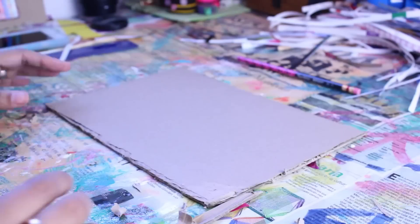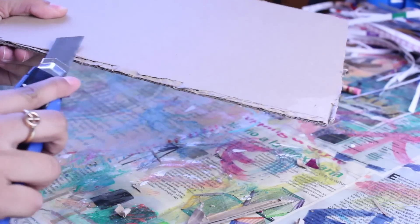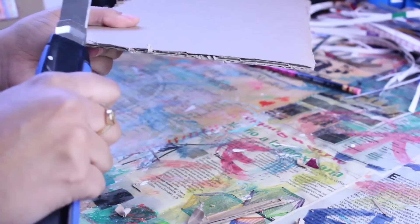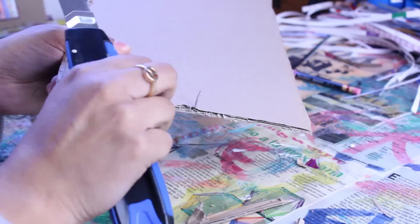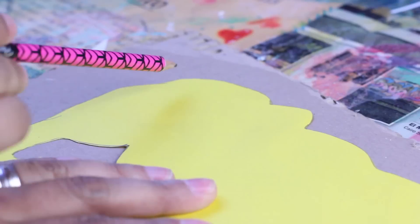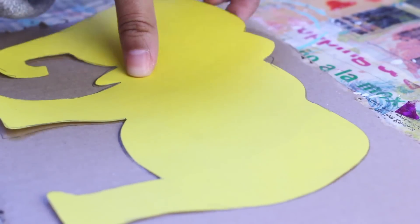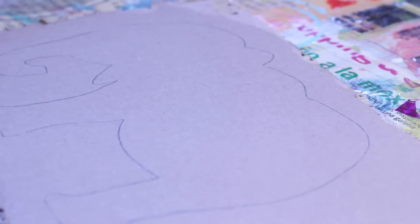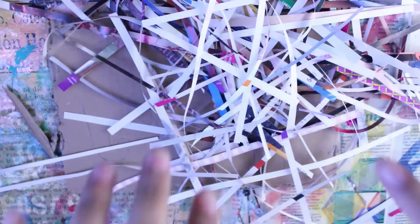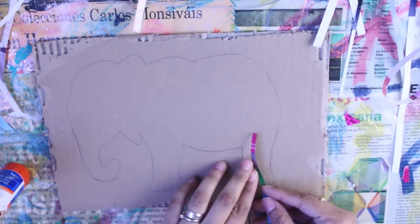Ahora sí, para el cuadro necesitamos un cartón donde quepa el elefante que dibujaste. Como no me gusta que todo quede muy cuadrado y pulcro, voy a rasparle todas las orillas al cartón. Pongo el dibujo del elefante ya recortado y lo marco. A continuación cortarás muchas, muchas tiras de papel de revista — yo las hice delgaditas como de medio centímetro y no tienen que ser perfectas.